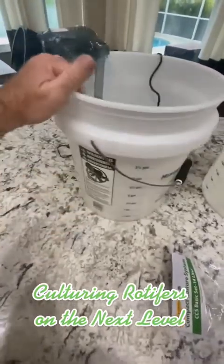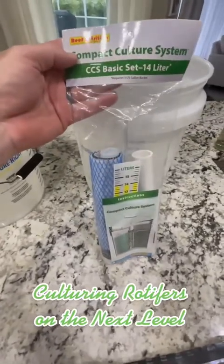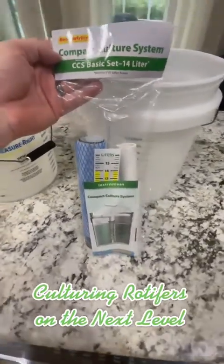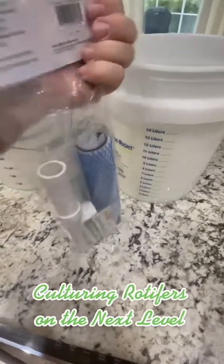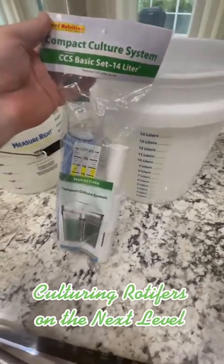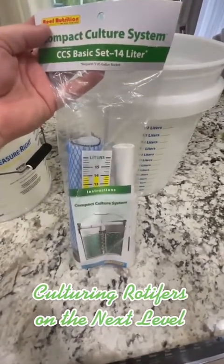Because I want to continue to learn and expand what I'm doing, I also got this from Reef Nutrition. This is the basic set — this is their first filter, and I'm going to set that up today and show you how this one works. I've never used one before, so I'm going to learn myself.